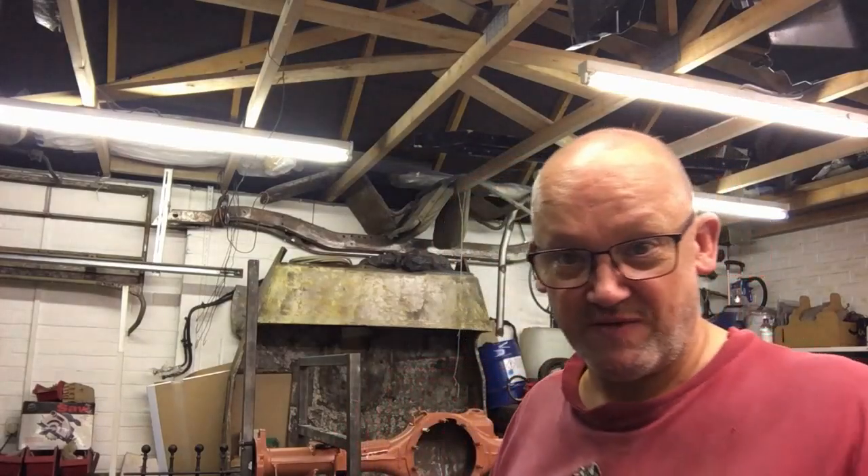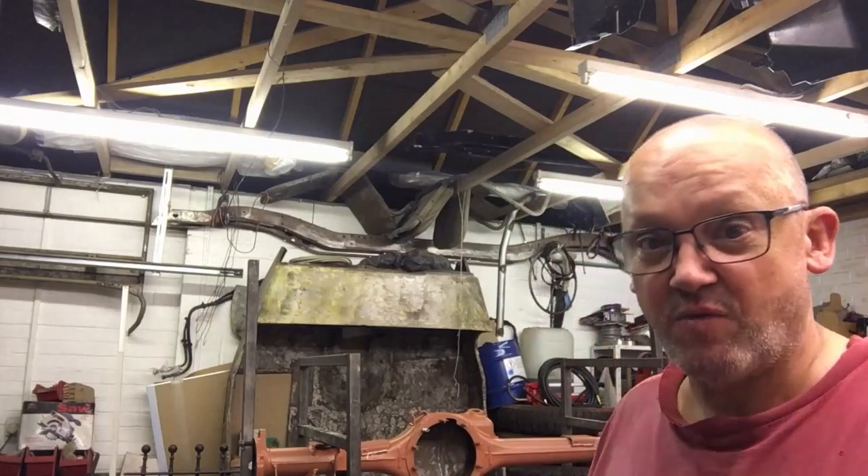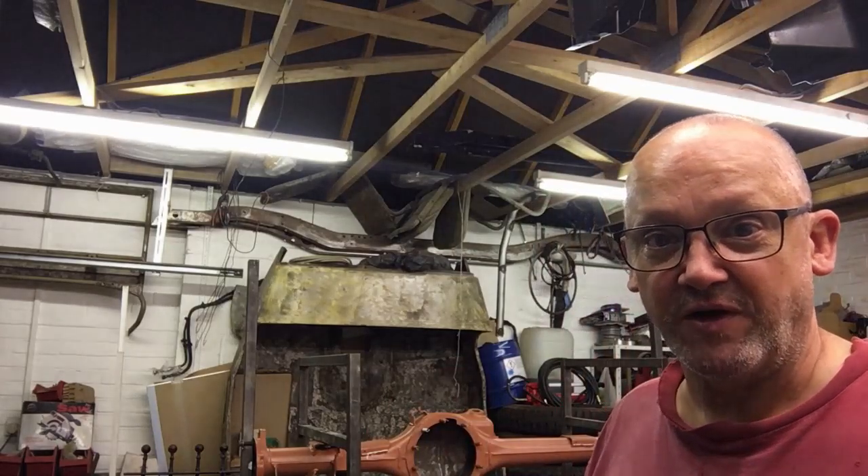Hey guys, welcome back. So here we are, we're gonna start fitting these parts. A few people said I'm mad, I'm crazy - maybe you're right, maybe you're wrong, I don't know - but I'm gonna do it anyway, just for the fun of it. And I know you guys enjoy watching, because everybody likes to see some fabrication. So excuse the screaming kid next door. Let's go have a look at what we've got and what we've got to do for some prep work.